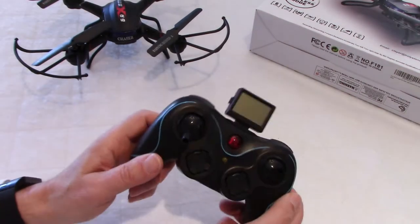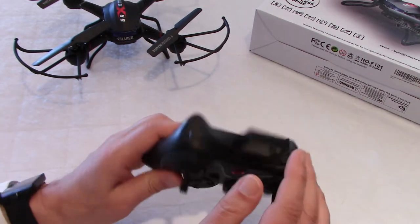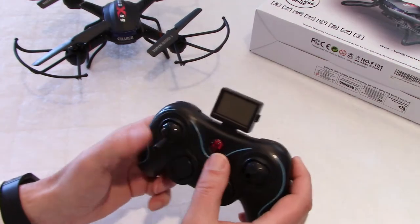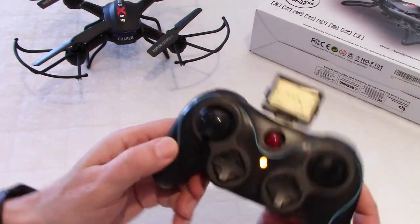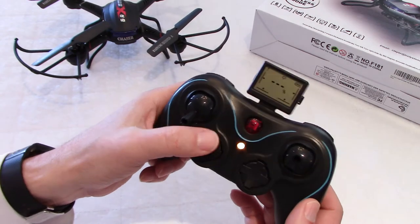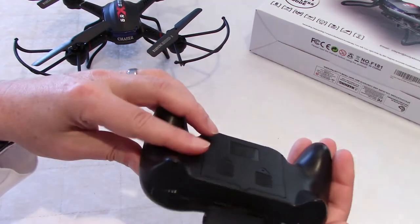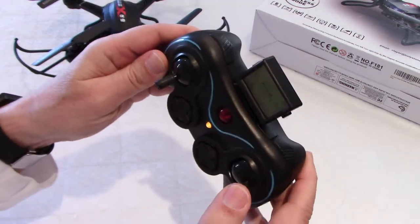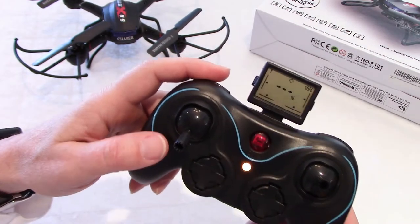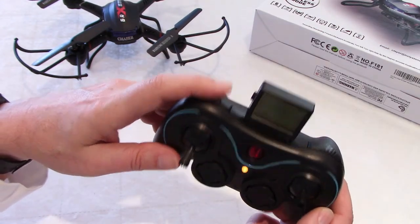And the transmitter. I wasn't sure if I was going to buy this drone, to be honest, because look at this thing. I thought it would be flimsy or easy to break, but that's not the case - it's actually well-built. Very, very nice display. You have light control, photo, video, headless mode, and your trims. Small size. I forgot to mention flips over here, so you can do flips. And here are your rates: 25%, 50%, 75%, and 100%.